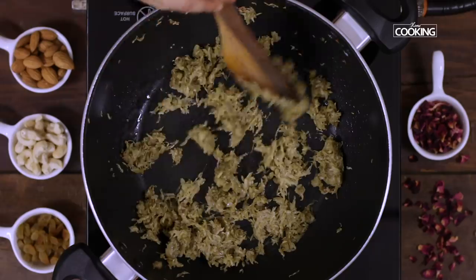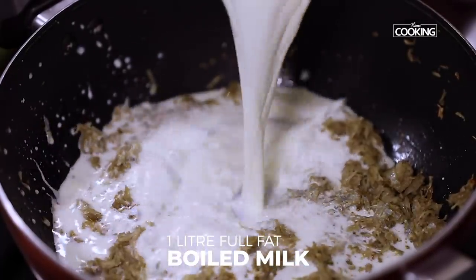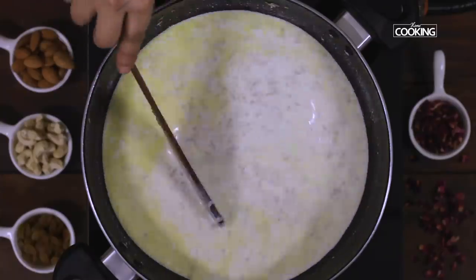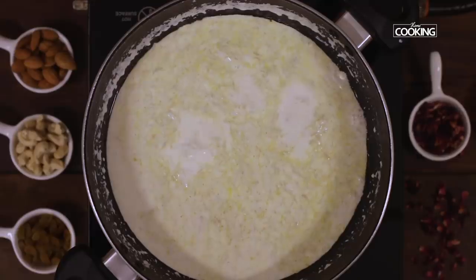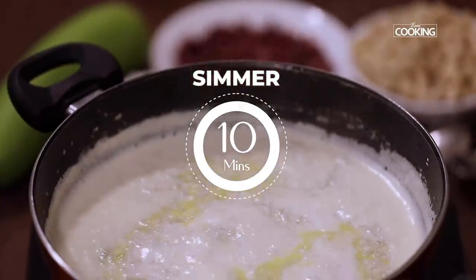You can see the vegetable is completely cooked. Next I'm going to add one litre of full fat boiled milk. Once the milk comes to a boil, reduce the flame and let it simmer for about 10 minutes.